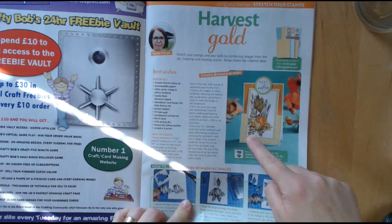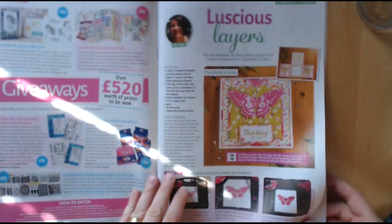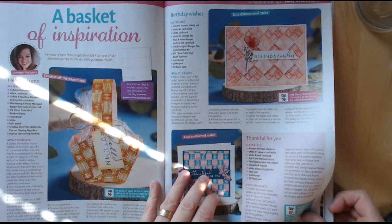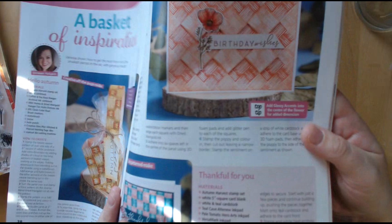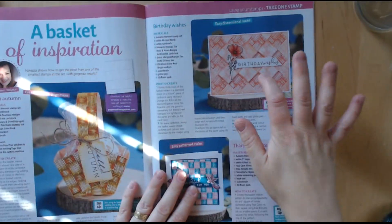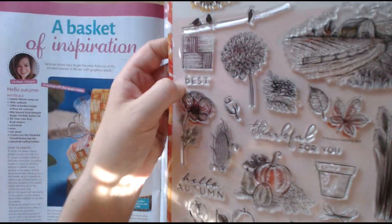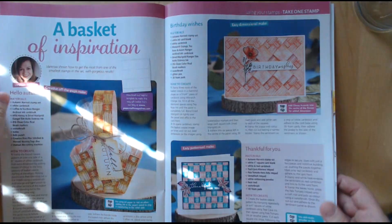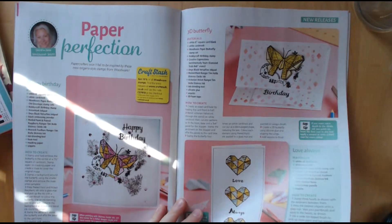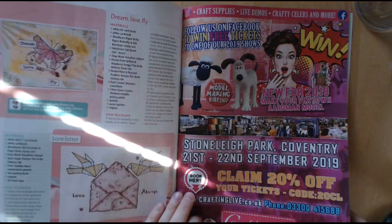We've obviously got a few different stamps there on that one from the set. That's really nice with that background and just the puppy stamp — and that background stamp is also in the free set, it's a small one but they've repeated it. These are Woodware stamps, I do love Woodware stamps.